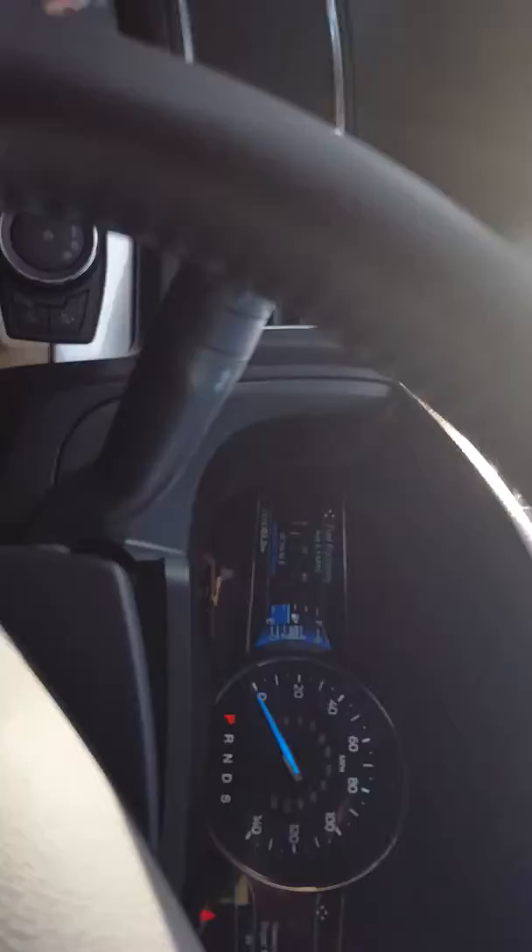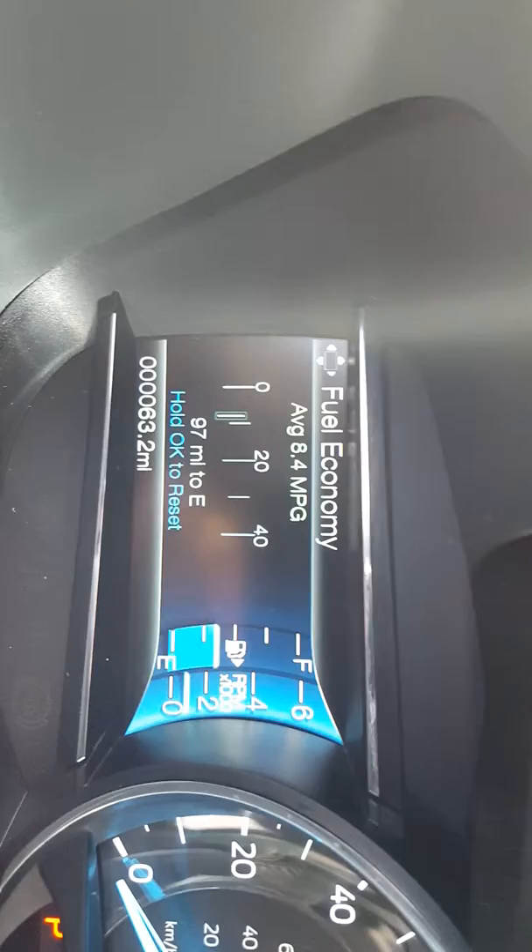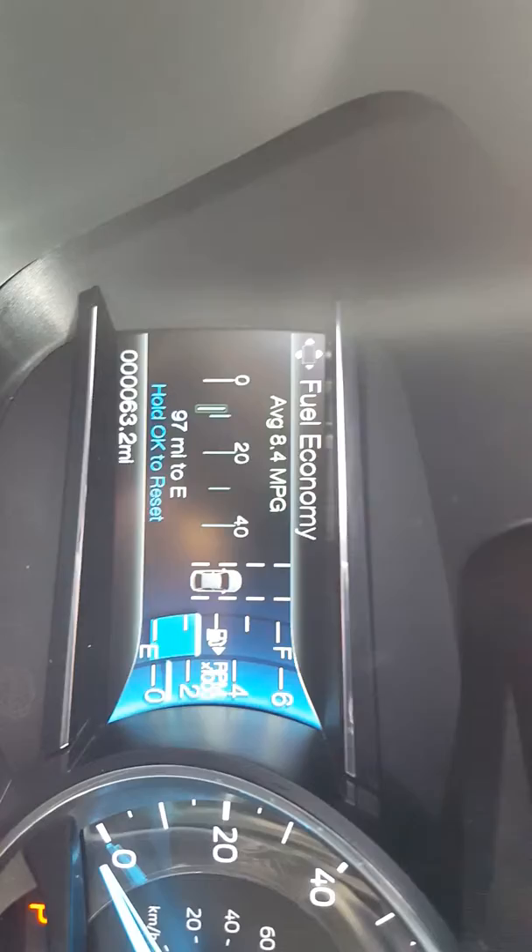We're going to look at the display on our turn signal stalk on the left side. It has that little marking there — that's how you know the car has it. The display is in the left side of your gauge cluster. When I press this button, it'll toggle that system off and on. That system is defaulted off, so if you want to use it, it needs to be turned on when you get in the car.